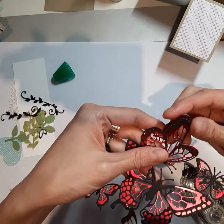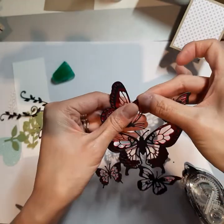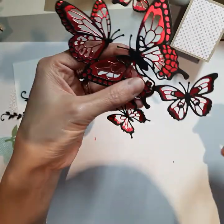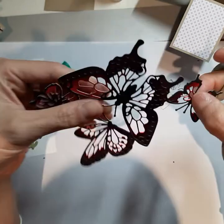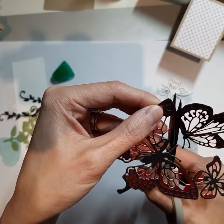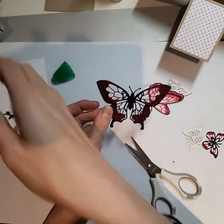Now we're going to take this and lay it on top of the pink butterfly. How I do it is I just line up the little antennas and the small pieces. Once you have that lined up, the whole thing pretty much just lays on top perfectly — it was pretty easy. So there we go — we have our black butterfly on top of the pink one. If it's slightly off, that's okay, we can move it.